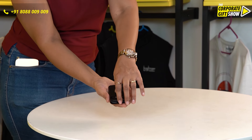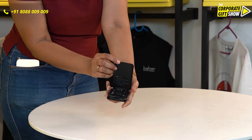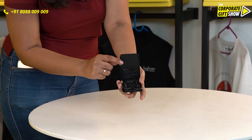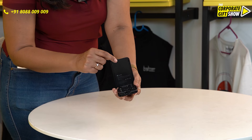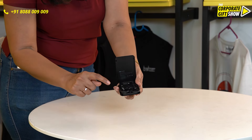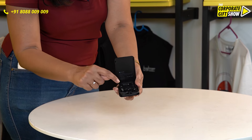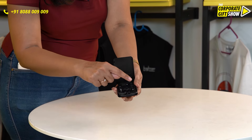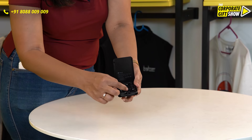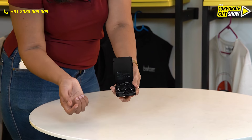Once you open this small box, it has got a SIM card ejector pin, two slots for nano SIMs, a C-Type to USB connector, a C-Type to iPhone connector, a C-Type to universal connector, and a C-Type to C-Type cable as well.